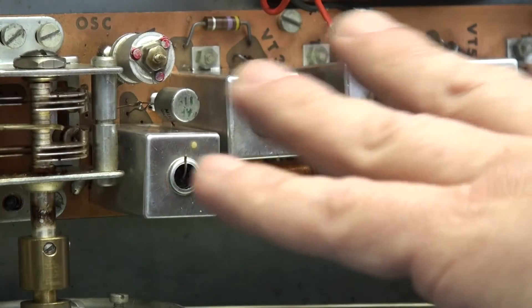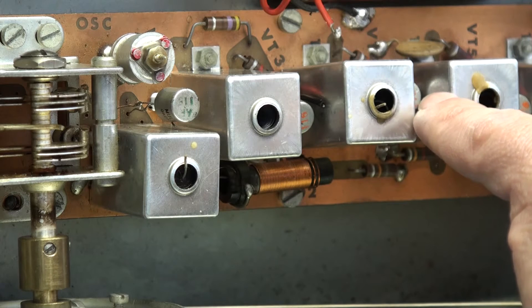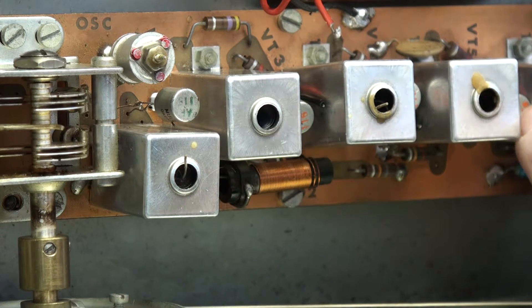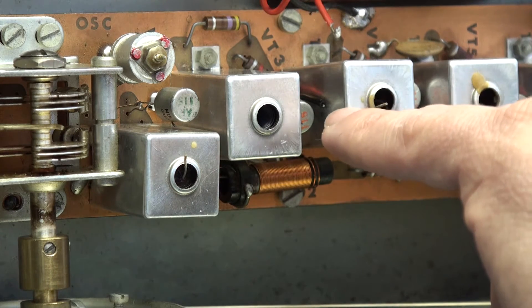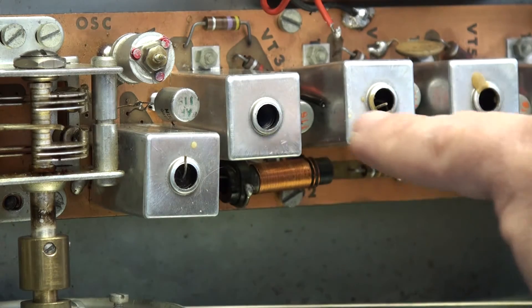I've basically taken all the transistors out, removed them, zapped the shorts with a high voltage supply and disconnected the shield. It's always a good idea to disconnect the screens on these transistors — it makes little difference to the performance of the transistor. It just means you're more likely to have a transistor fail prematurely if you've got the ground connected and the whiskers grow back.